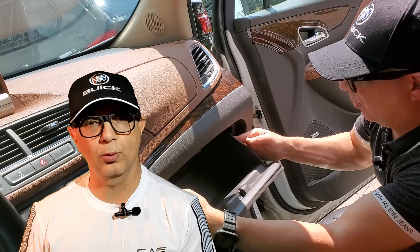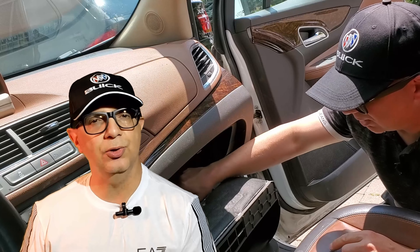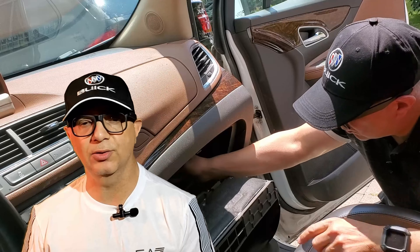I'm Chris Caperdoni and in this how-to video I'm going to walk you through how to clean or replace a cabin air filter in a Buick Encore. Many other makes and models have the cabin air filter in the same location, so this video will apply to those vehicles as well.